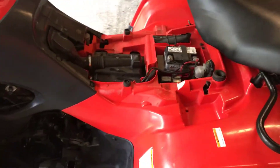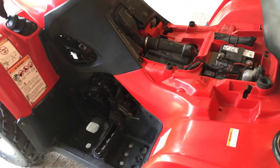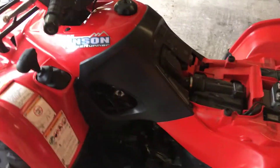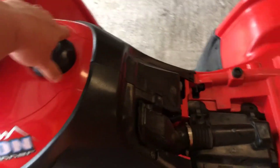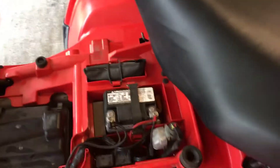Another cool thing about this compared to a lot of the newer ones is it has over a five-gallon tank. A lot of the newer ones don't even go that high, but this one here has a five-gallon tank, which is pretty cool.